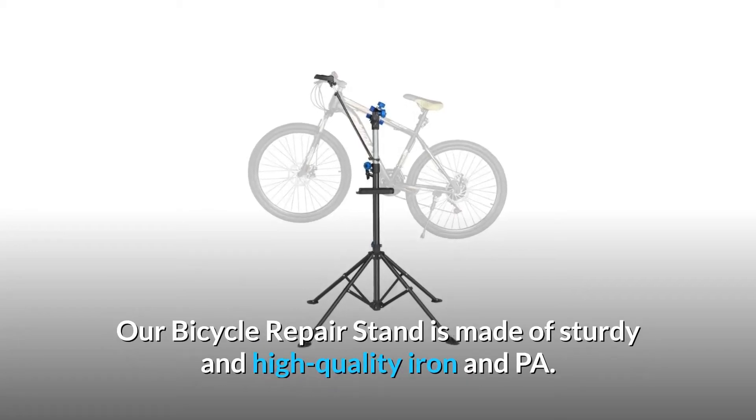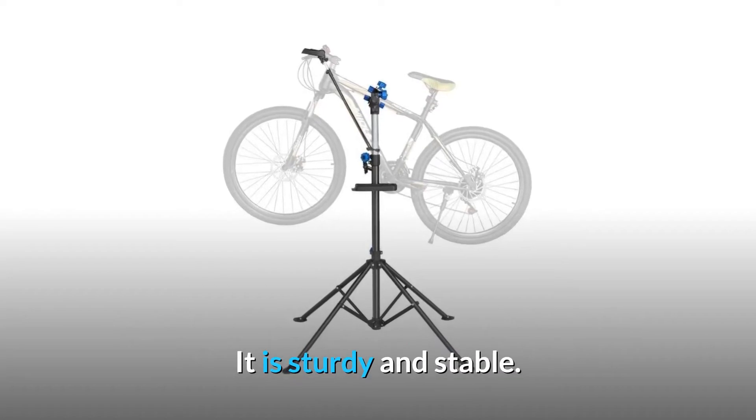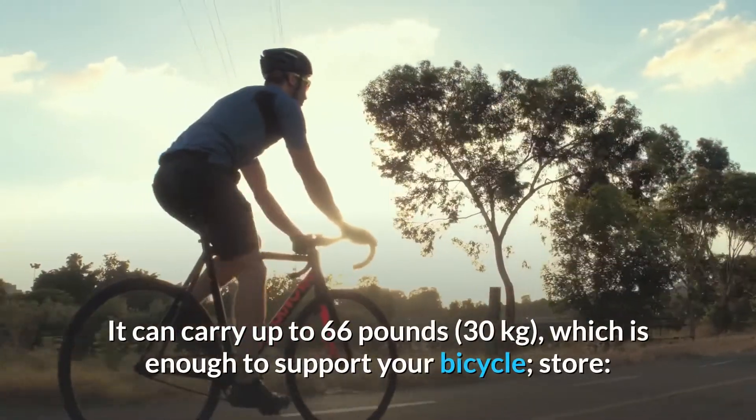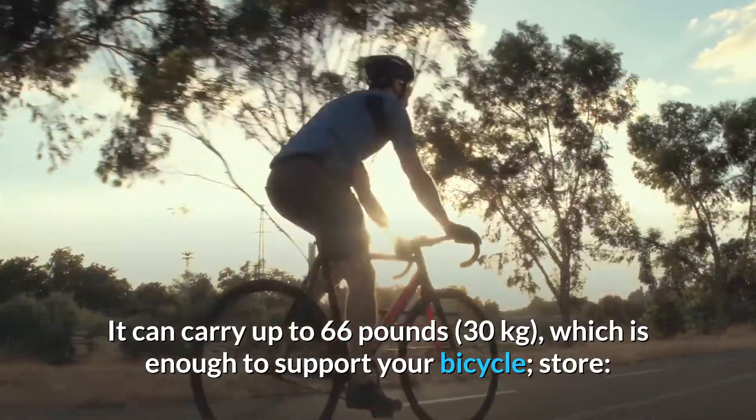Our bicycle repair stand is made of sturdy and high-quality iron and PA. It is sturdy and stable. It can carry up to 66 pounds, 30 kilograms, which is enough to support your bicycle.